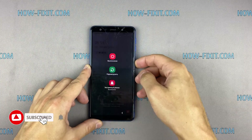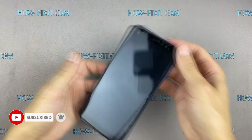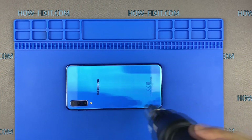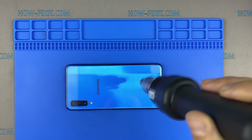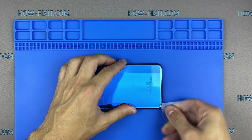First, turn off your smartphone and remove the SIM card tray. Use a heat gun or hair dryer to heat up the surface of the back panel. Use a playing card to slice the adhesive under the back cover.